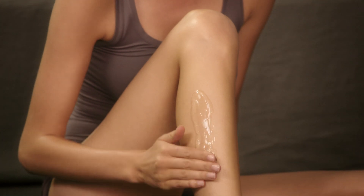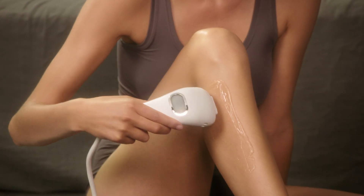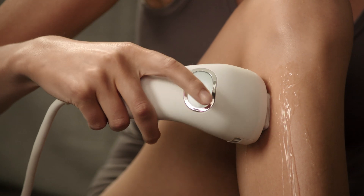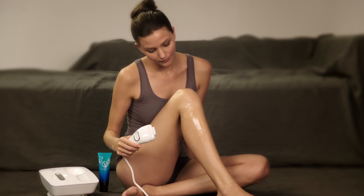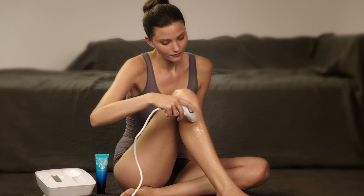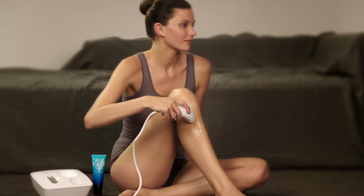Apply a thick layer of V-activating gel to the treatment area. Place the handset on the area so that both contact bars are touching the skin. A white light will illuminate indicating you have proper contact. Press the activation button to treat the area. Be sure to look away during the treatment to avoid the bright flash. Move the handset to the next spot you wish to treat. An illuminated white light indicates the system is charged and ready for use again.